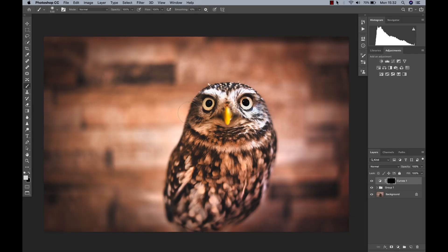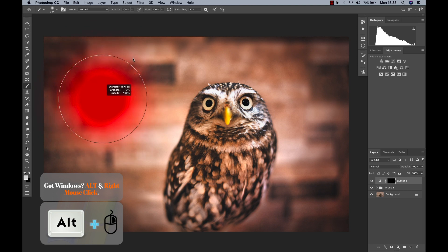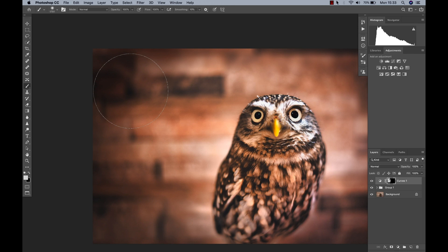To change your brush size much faster, if you're on a Mac computer, simply hold the Option and Control key and drag to the right to make it larger, and to the left to make it smaller. If you drag it up or down, you can change the hardness of the brush. This also works for the spot healing brush tool, the clone stamp tool, the blur tool — anything really that has a radius to it.